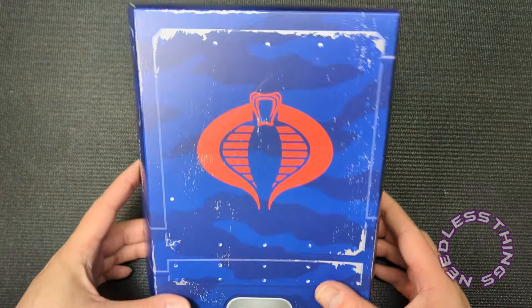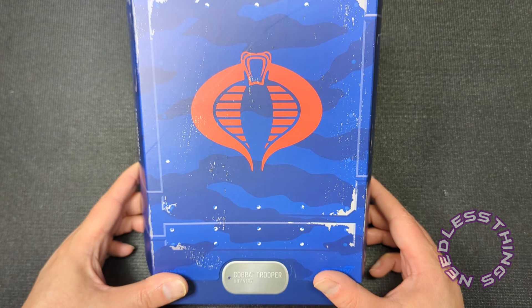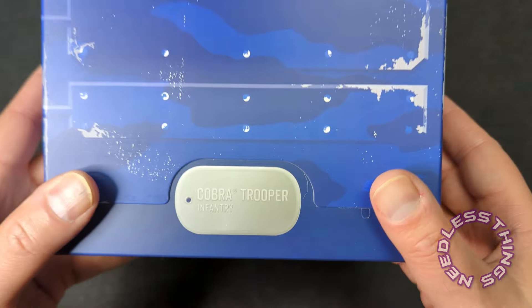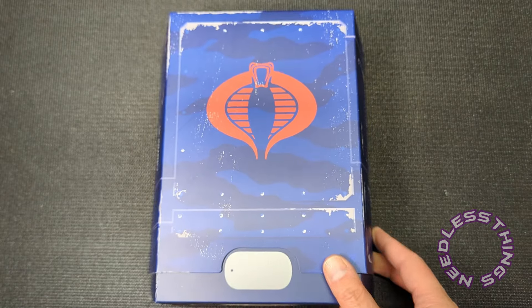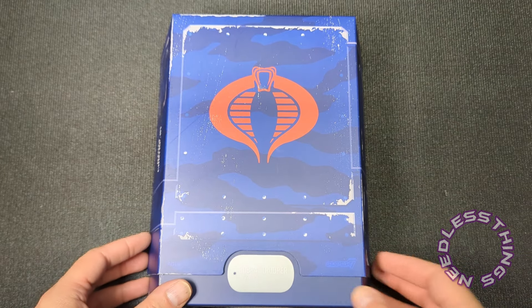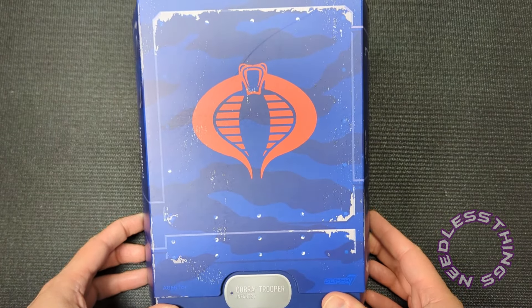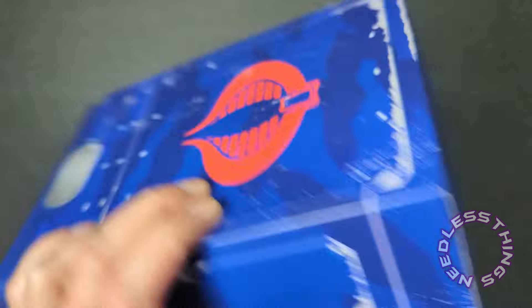Welcome, phantomaniacs, to the newest unboxing here on the Needless Things YouTube channel. It is day two of our Super Seven Ultimates Wave Three review week. Today is the Cobra Trooper, and I sure hope this one turns out better than Doc did. If you did not watch my review of Doc yesterday, that one's going back to Big Bad for a replacement due to numerous small quality issues. Hopefully our Cobra Trooper is going to be in better shape.